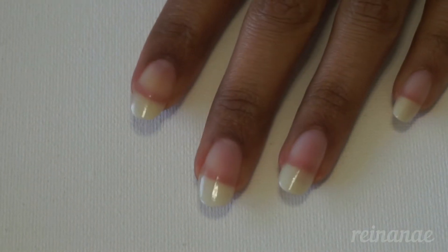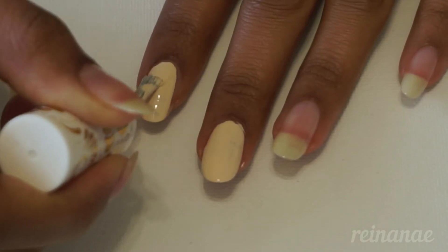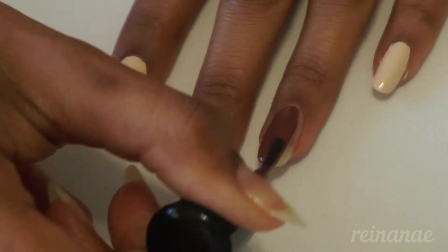I've already applied my base coat, and now I'm using this cream shade on all of my nails except for my ring finger, which I am painting a rich chocolate brown shade.